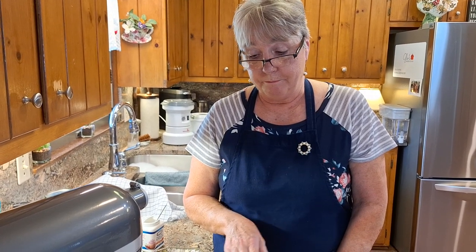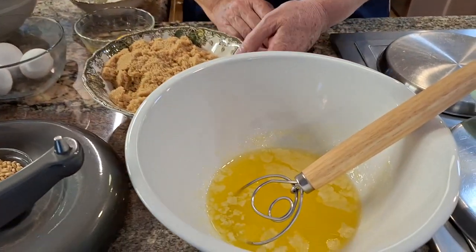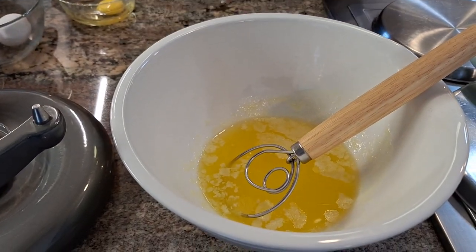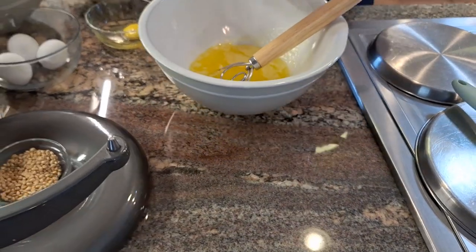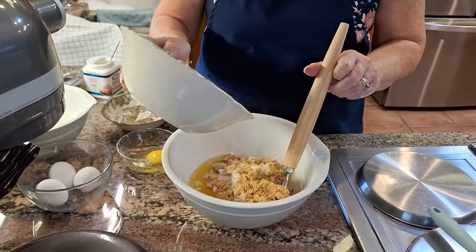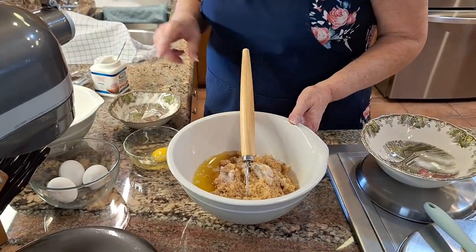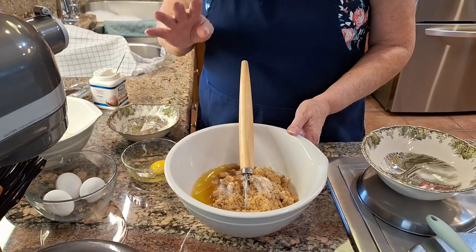The sugars that I'm using today are more readily available to everybody. So it starts with one cup of melted butter. And then to that I'm going to use one cup of granulated sugar and two cups of brown sugar. And you're going, holy cow, that's a lot of sugar — you're right, it is. But when you're cooking with cocoa, you're going to need that sugar.